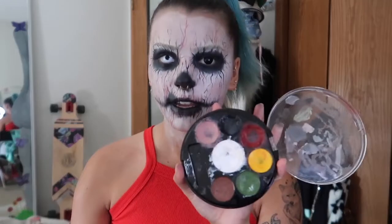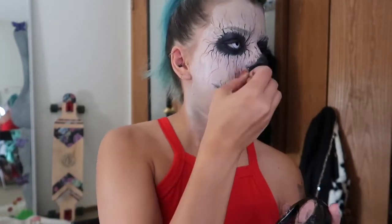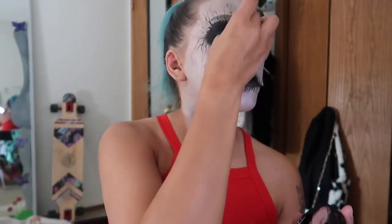Now I'm going to be doing one of my favorite parts of a Halloween look — adding the gore or the blood. So I'm going to go back to this trusty palette, take my red, take one of these lovely sponges, and I'm going to dab the red around parts of my face.